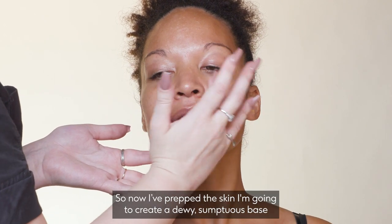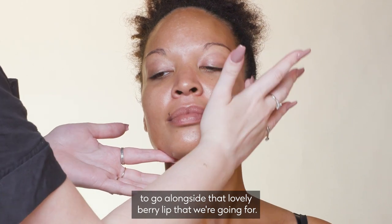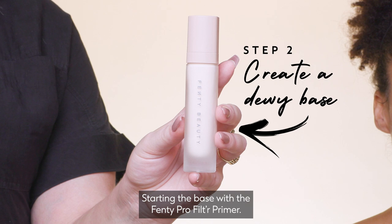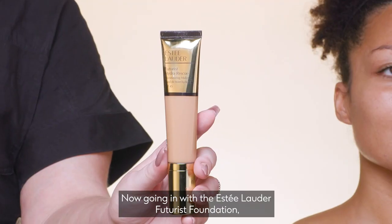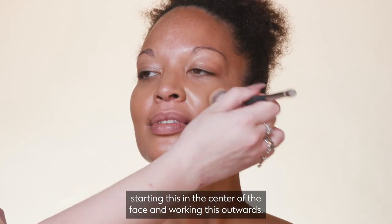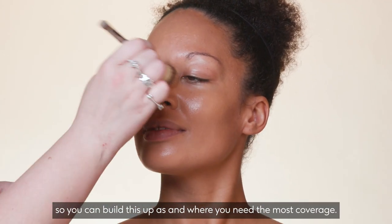Now I've prepped the skin, I'm going to create a dewy, sumptuous base to go alongside that lovely berry lip. Starting the base with the Fenty Pro Filter Primer — this creates a really great base for the products to cling to and gives a really long lasting finish. Now going in with the Estee Lauder Futurist Foundation, starting in the centre of the face and working outwards. This product works really well in layers, so you can build it up as and where you need the most coverage.